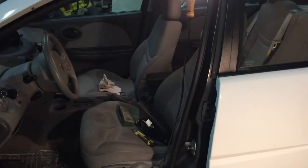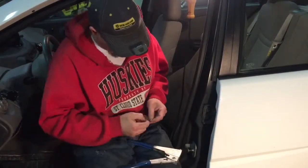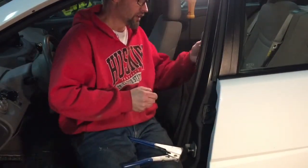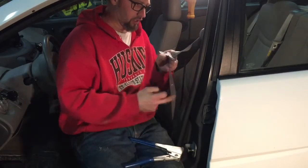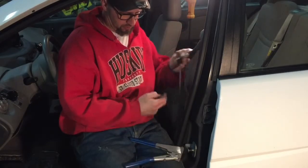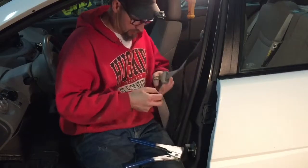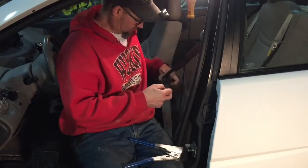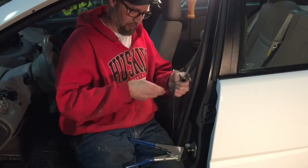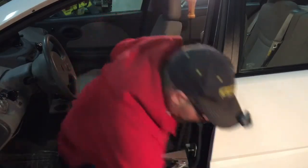While we're waiting for that epoxy to set up — another issue on this car is the seatbelt buckle clasp. That button that was on there is missing, so I'm just going to pop rivet a couple washers on there and see if that'll work.